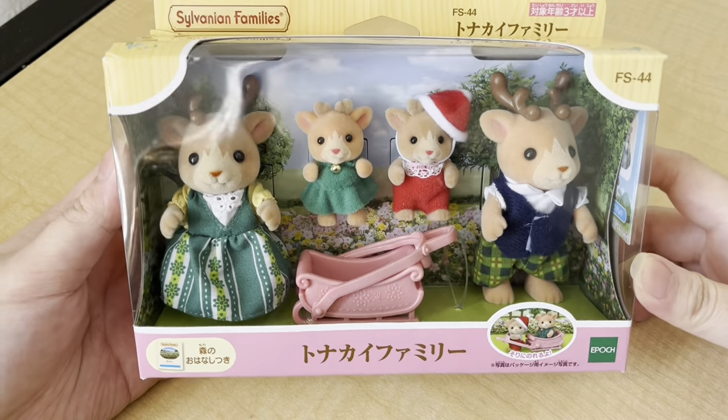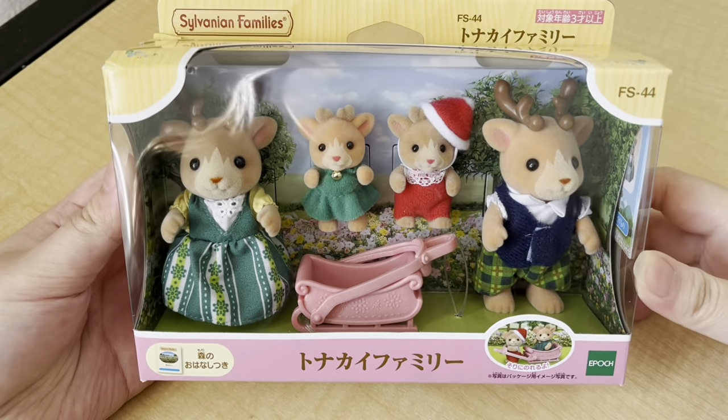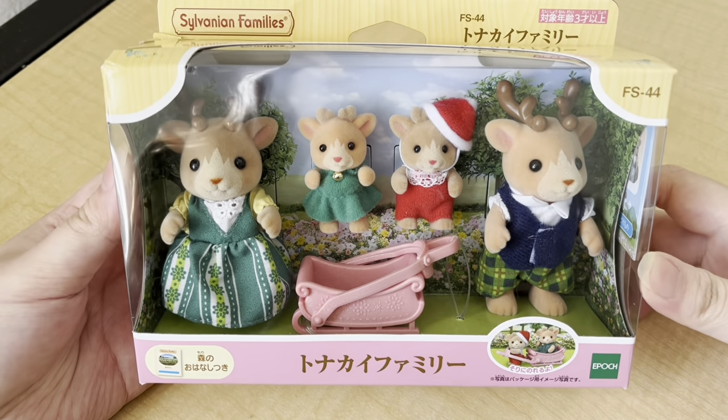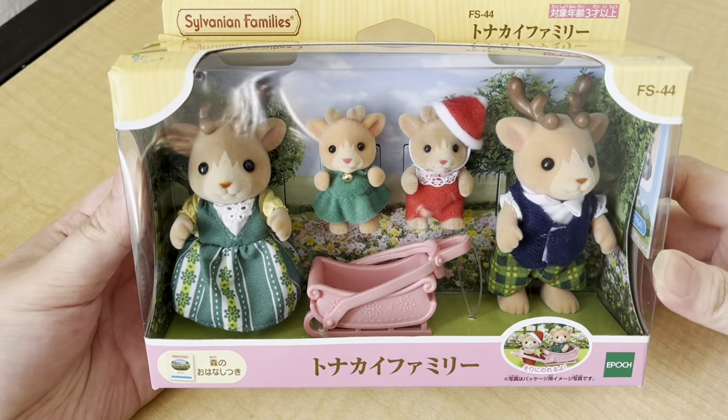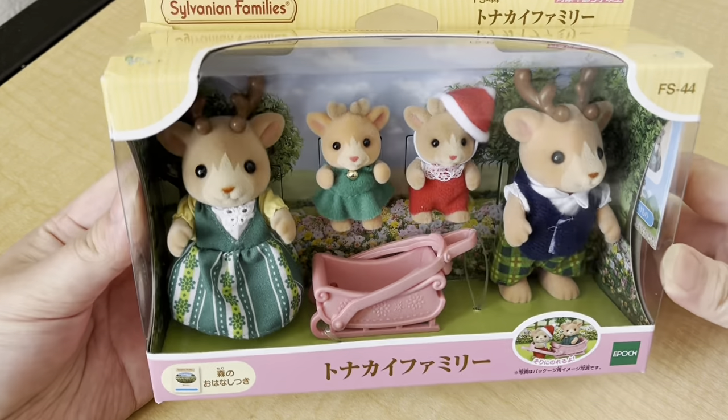Hi guys, welcome back to my channel! Today I have something very exciting to share — I'm going to be unboxing the new Reindeer Family from the Sylvanian Families. This was one of their most recent releases; I believe it only came out two to three weeks ago, and I picked mine up from Amazon Japan.